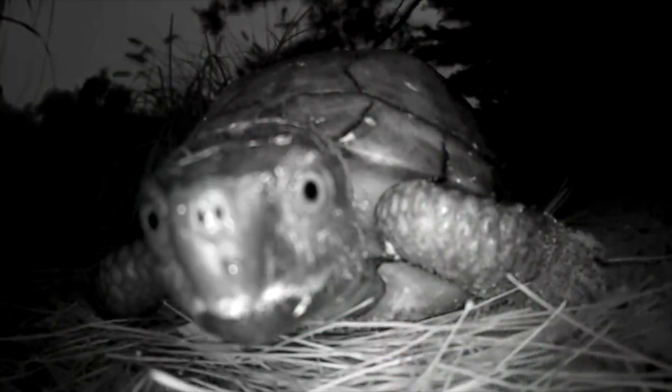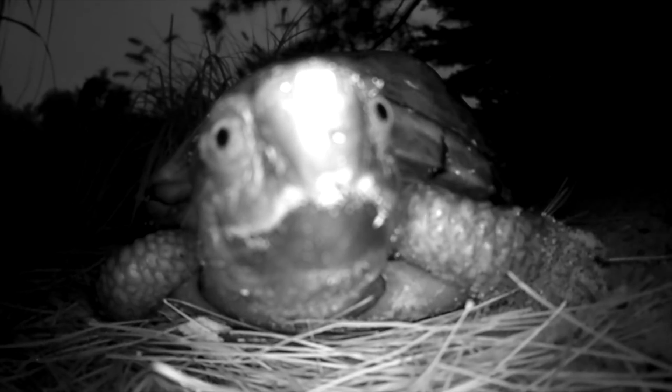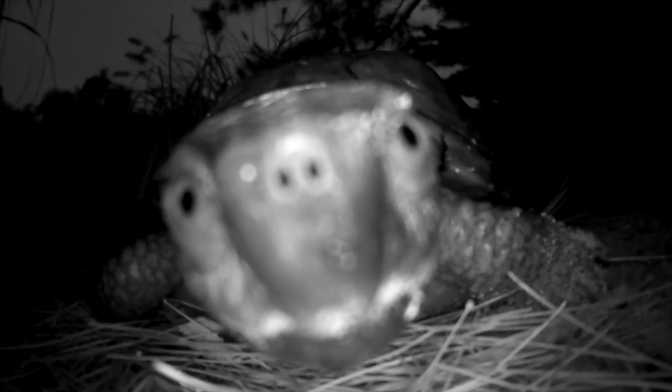Box turtles are commonly associated as being diurnal only. However, we've actually seen that Coahuilan box turtles will be active at night. As you can see here on one of our security cameras, this adult male was prowling the enclosure, probably looking for something to eat when he stumbled across this camera.